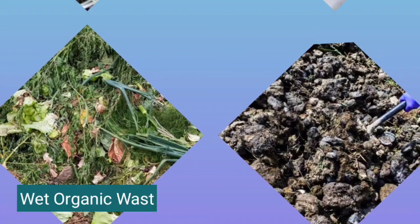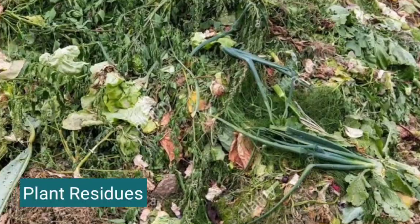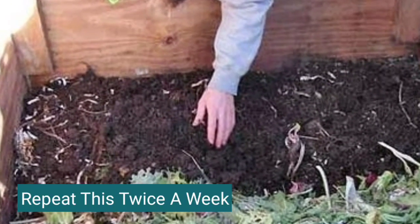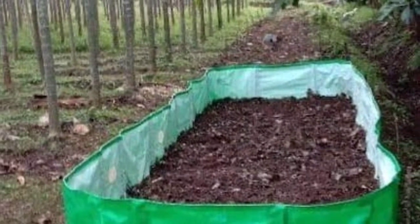After 30 days, spread wet organic waste of animals, plant residues and kitchen waste over it, and repeat this twice a week. The compost will be ready in 60-90 days.